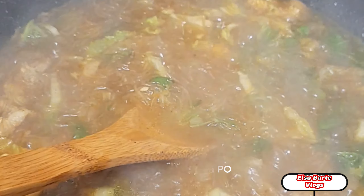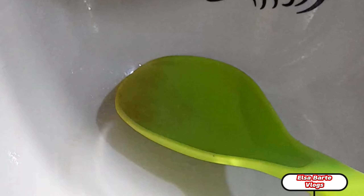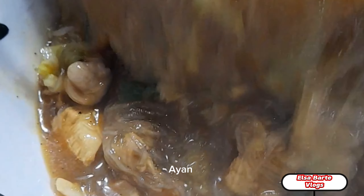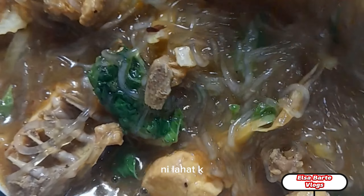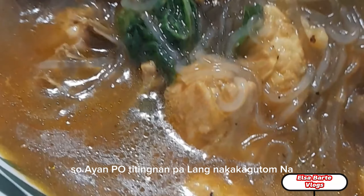Titikman ko na po. Isasalin ko na po sa mangkok — napakalaking mangkok po niyan. Nilahat ko na po ang aking niluto na sutanghon. Titignan pa lang — nakagutom na.